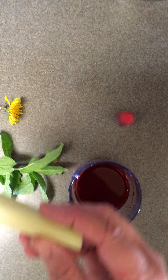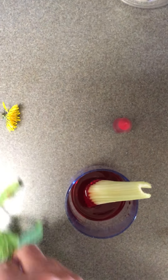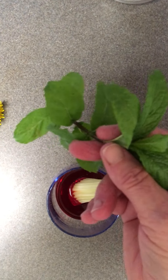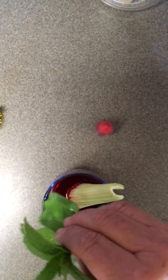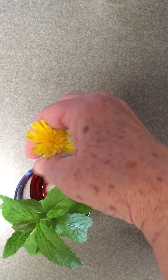I've got a piece of celery. I'm gonna stick that in there. And I took a sprig of mint from my garden, and I found a dandelion when I walked out to the garden. So let's stick that in there.